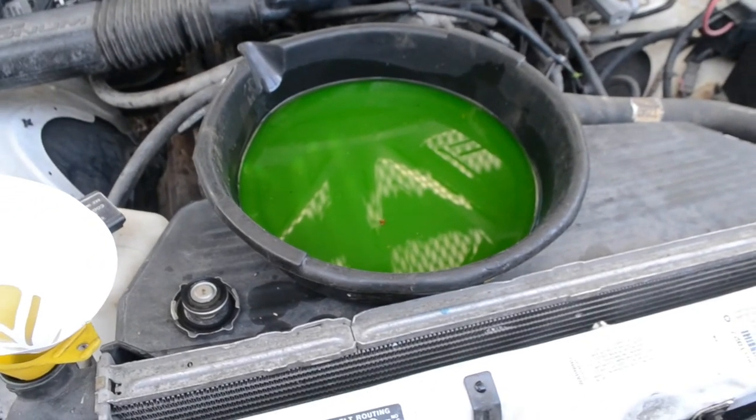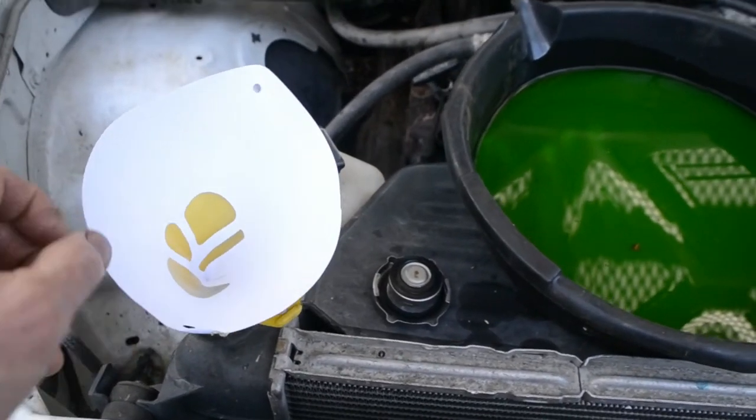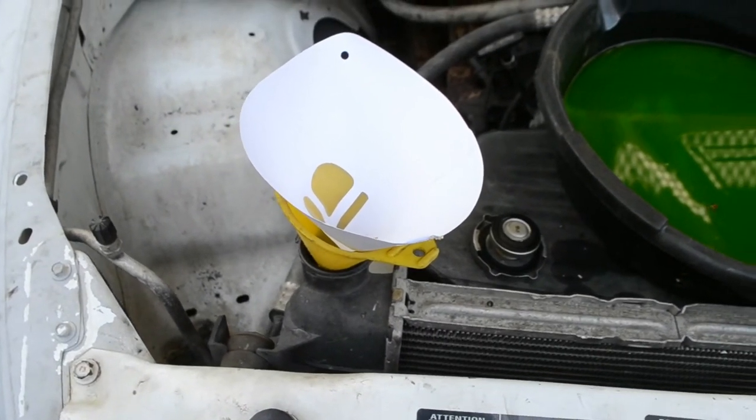I attach the battery terminals back on and tighten the nuts. I'll be reusing the coolant since it's fairly fresh. I'm going to filter it using paint filters to remove any debris before pouring it back in.